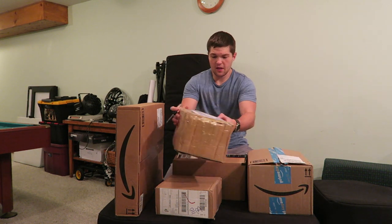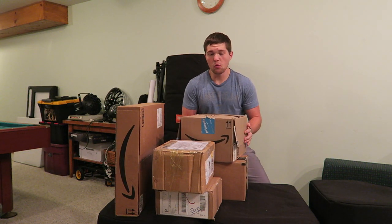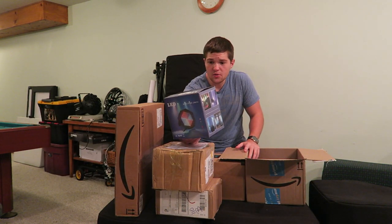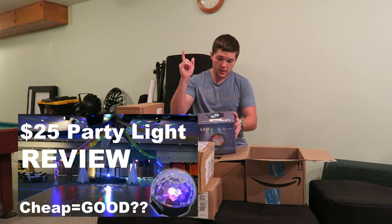We're going to start with this package right here. I've actually already opened it because it was opened in the 5,000 subscriber giveaway video — go check that out. We have two LED PARs from Solomar, the company I worked with on the Party Life video.